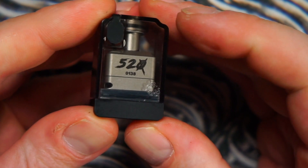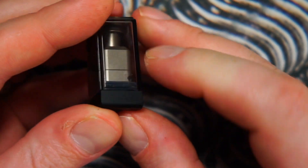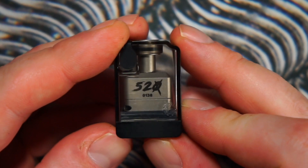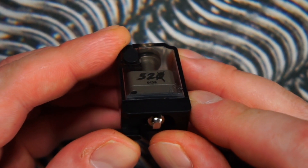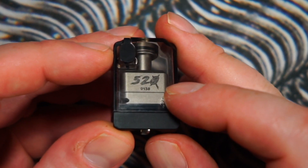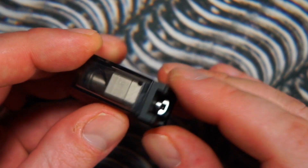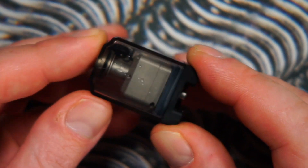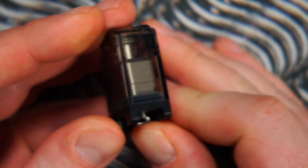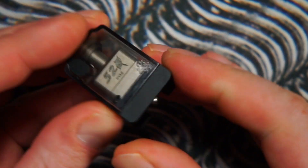I've had absolutely no leaking from this whatsoever — mouth-to-lung builds, 50/50 juices, 70/30, 80/20, absolutely no leaking. I know a lot of bridges or boro tanks have some issues with leaking. There has been very slight condensation, which I think every single boro tank will have some sort of condensation — it's just the way things are with a billet box. But there's been no leaking from any of the builds I've put in. I've put in about six to seven builds and yeah, no leaking issues, which is really, really good.